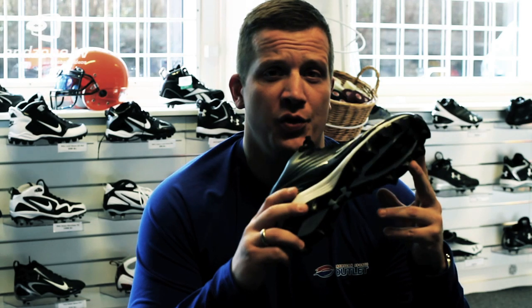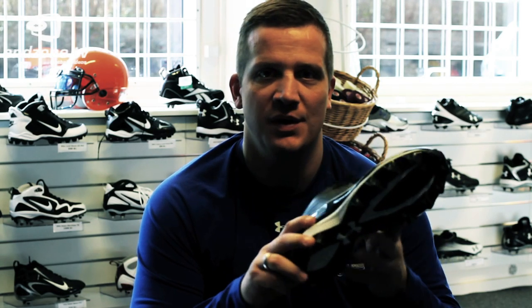Hi, in this part I'm going to explain a bit about shoes, the different types of shoes on the market and what they're built for. The first one I want to show you is the molded one. The molded one is a really nice and soft rubber shoe. This is really good when playing on hard surfaces.